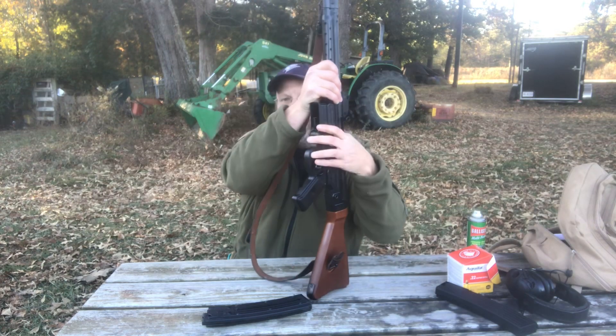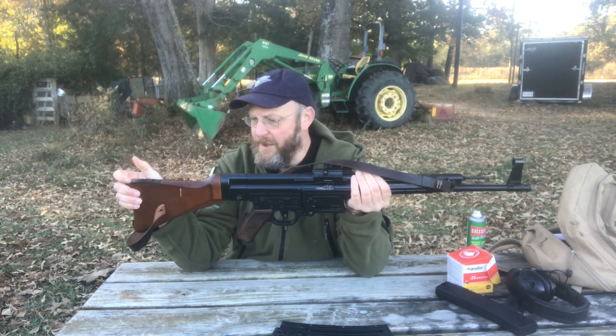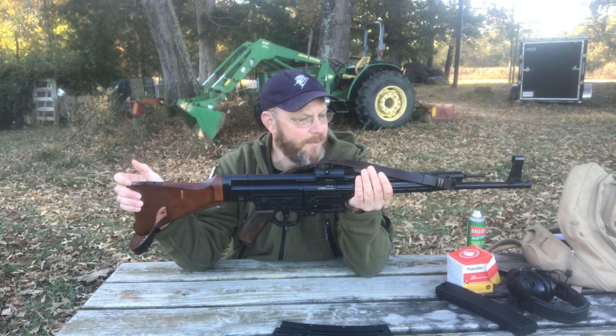If you like shooting .22s and you like replicas of old period guns, this might be one for you.